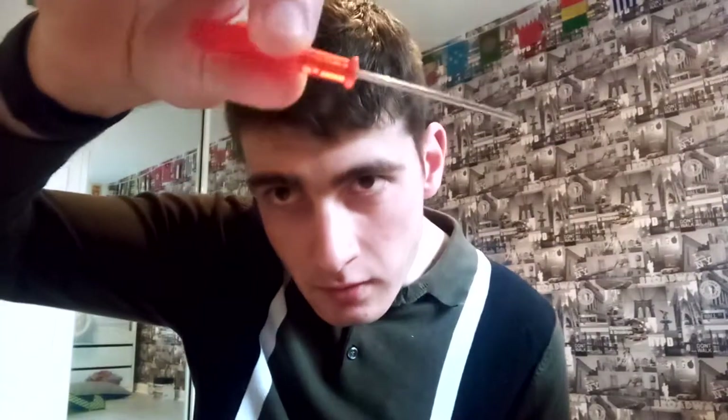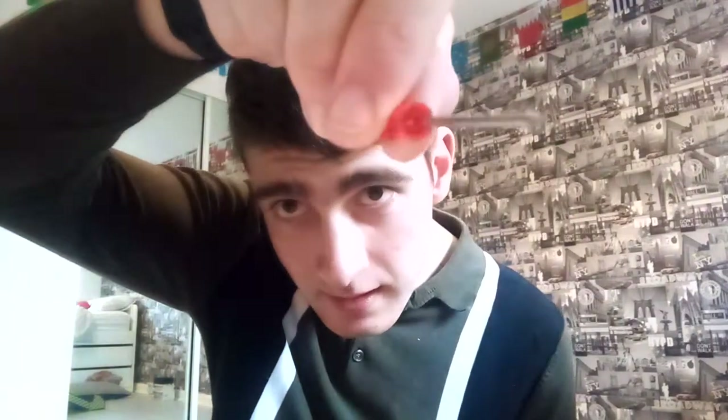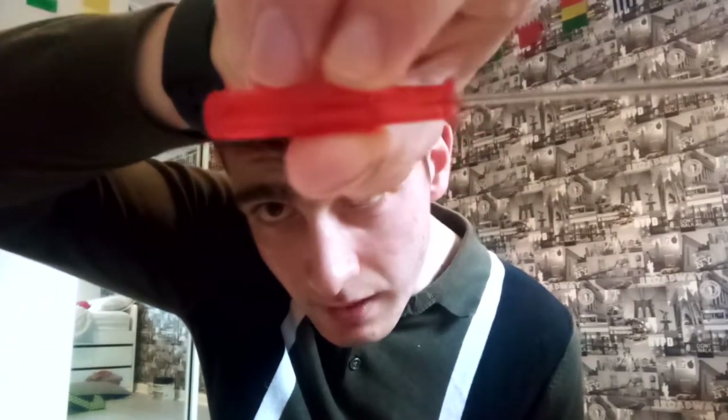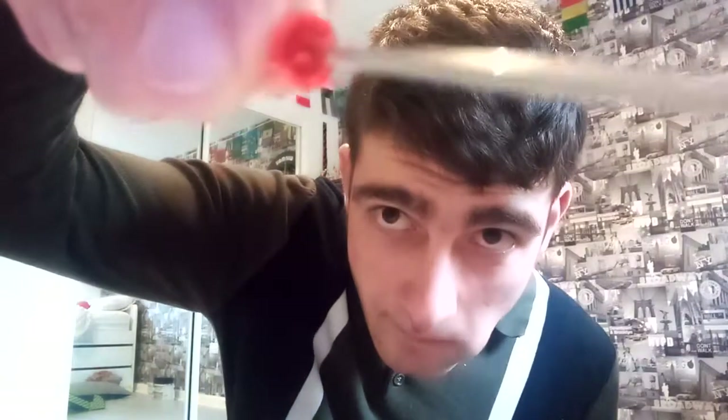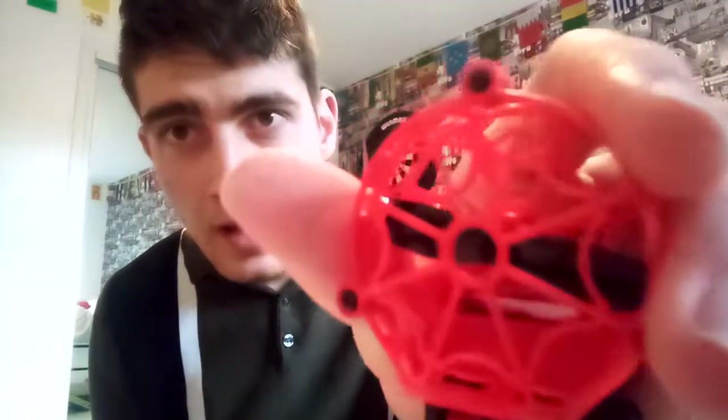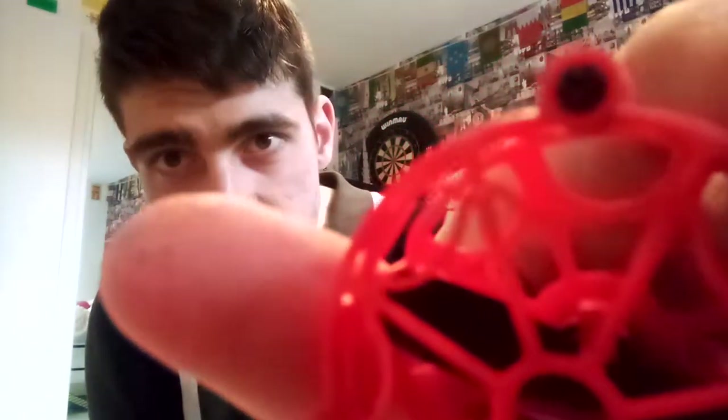So you grab this wee screwdriver here. It's like one of these. It's quite hard to see. It's got like four bits for the black screws, as you can see.